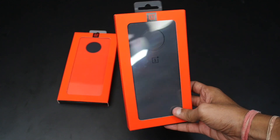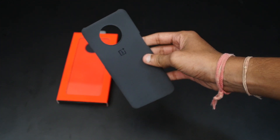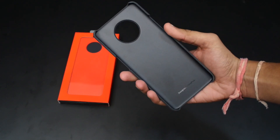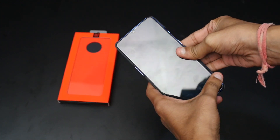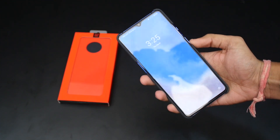Second is the sandstone protective case. OnePlus's affair with the sandstone continues even with the 7th generation smartphones. This unique texture is loved among OnePlus fans and it is one of the reasons to buy it. Just like the carbon protective case, it also comes with a cutout for buttons and does not offer full protection as well.